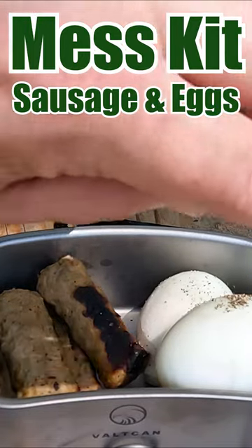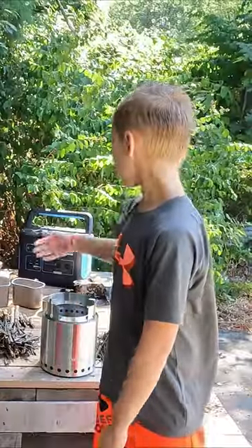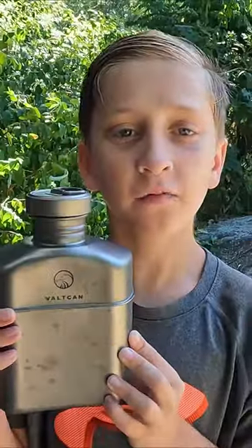A dash of pepper. Hey guys, Sam and Mason from the Pallet Fortress. Today we're going to use our Vulcan mesh kits to make breakfast. We're going to be making sausage and eggs and brewing coffee.